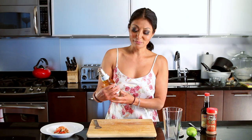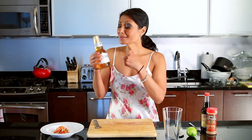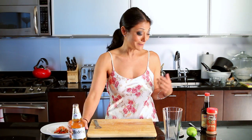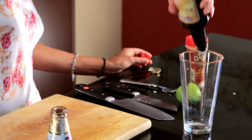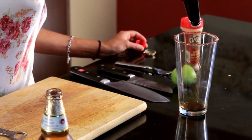So we have one of my favorites — yes, Modelo Especial. And Worcestershire — I'd say close to two tablespoons of Worcestershire sauce.